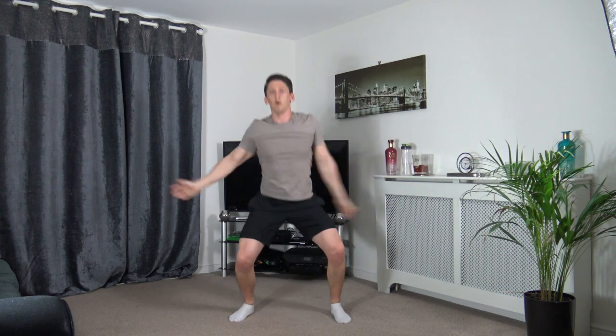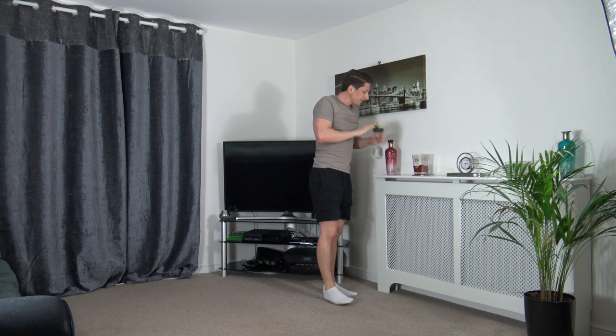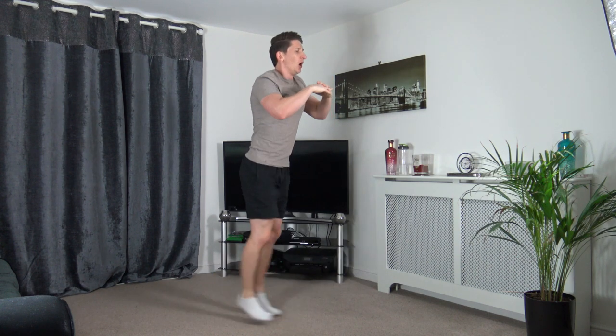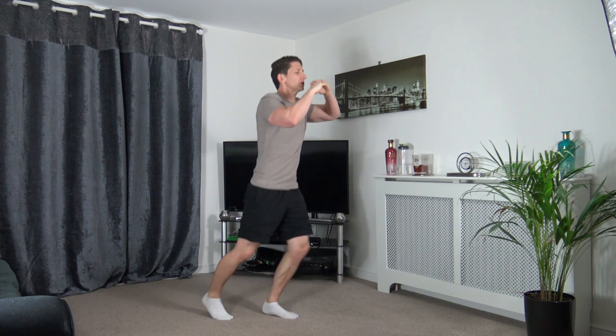Three, two, one. Next one — scissor jumps. Three, two, one — let's go! Nice strong core, head up facing forwards. Keep working — you guys are doing awesome.